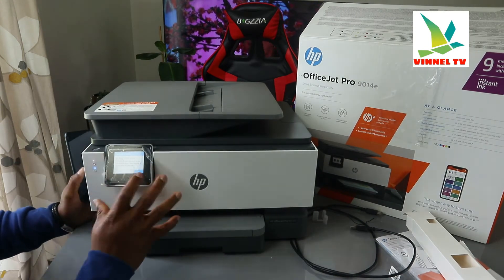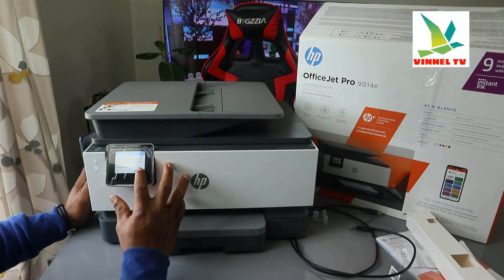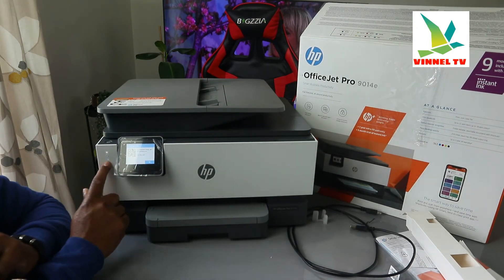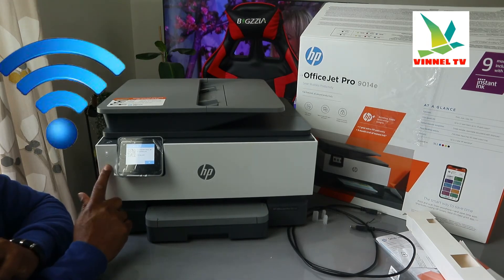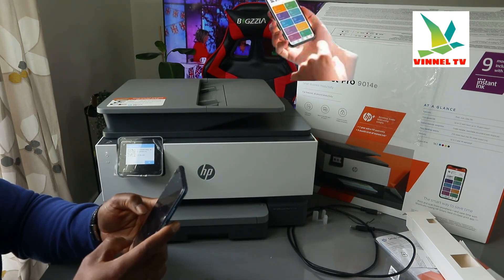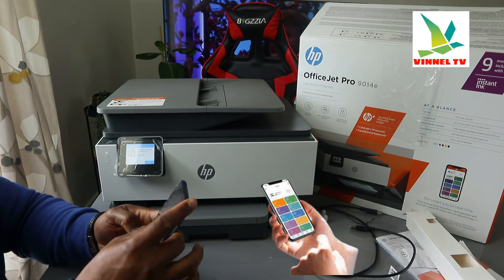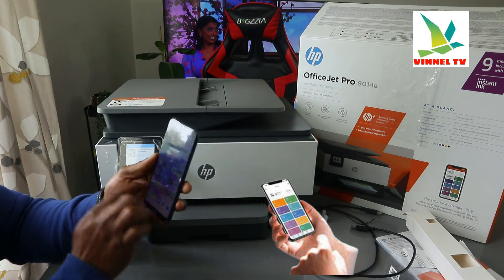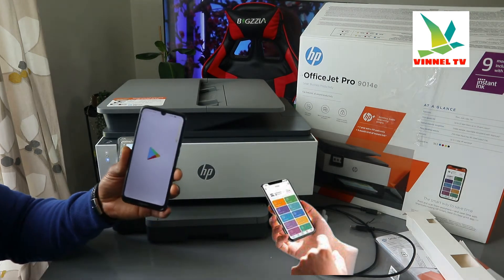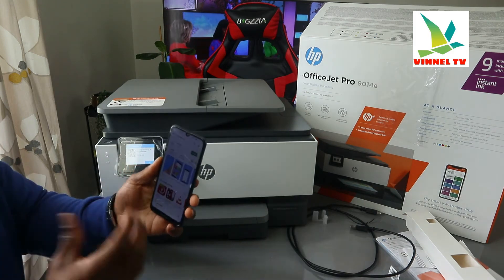Right now we're just going to wait for this printer to be ready. It's telling us 'successful' — we loaded the paper tray and completed the alignment head, so everything is okay. The next thing we need to do is connect this printer to the Wi-Fi network. Using our mobile phone, go to the Play Store and download the HP Smart app.